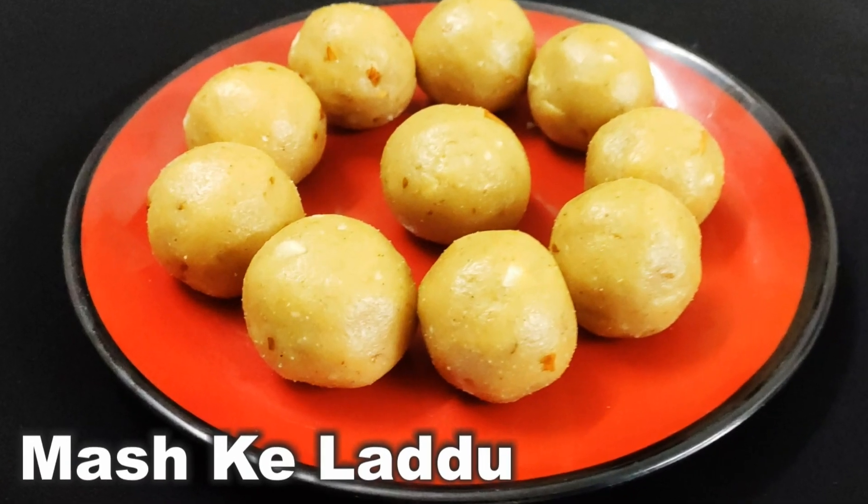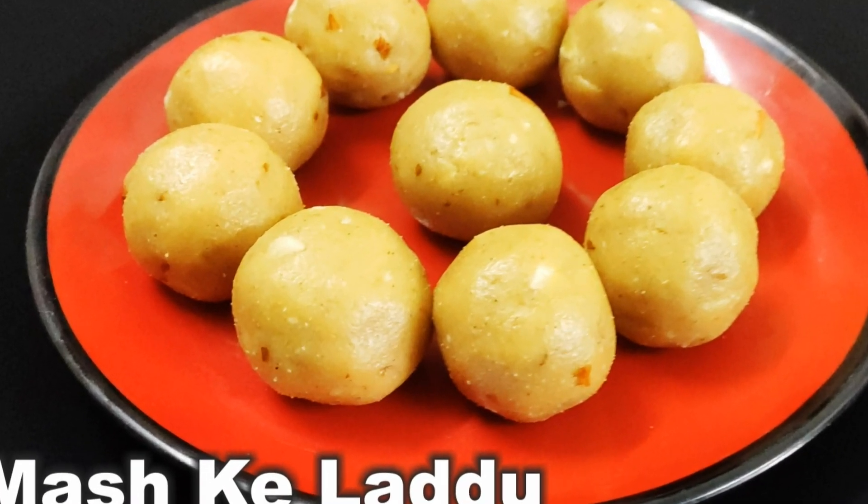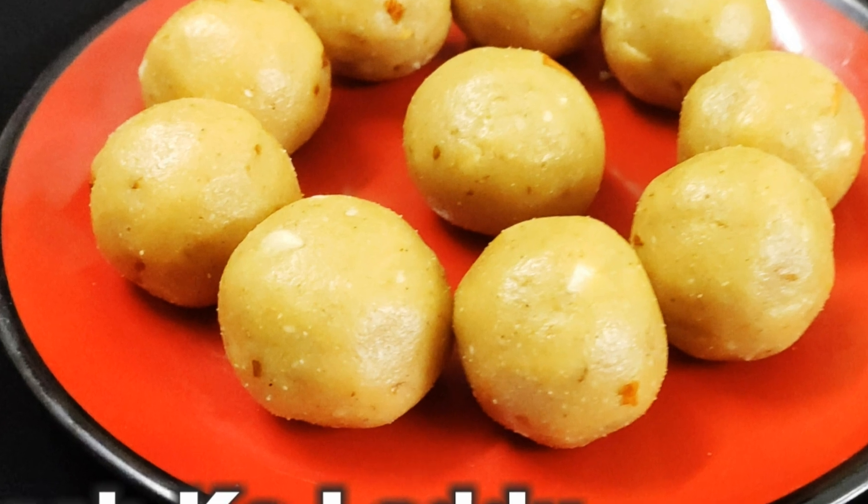Yasmin here and once again I welcome you to Hyderabadwala.com. Today I'll show you how to make mash ke laddu.